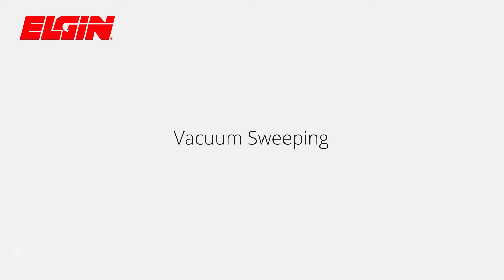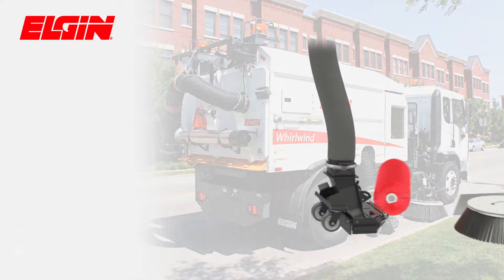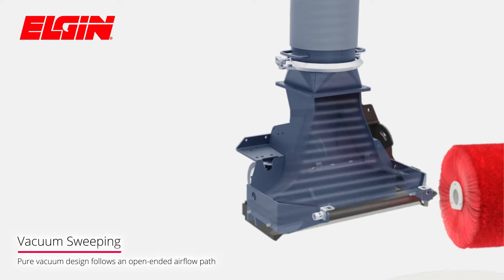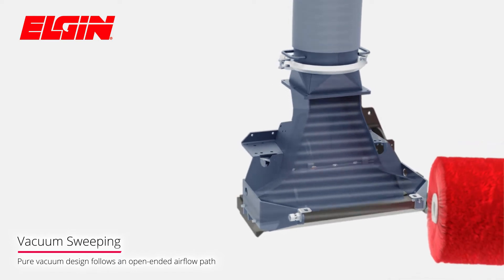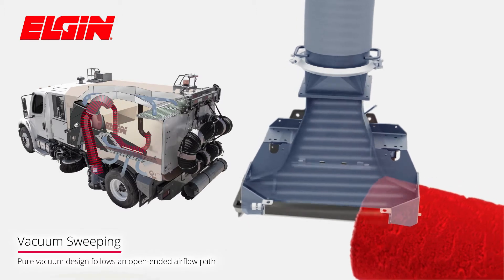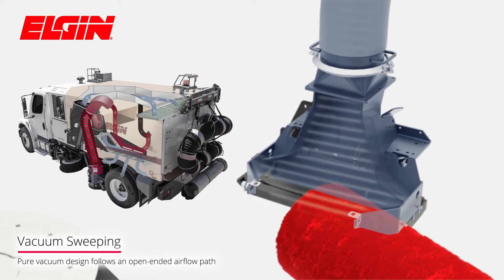Elgin's Pure Vacuum Sweeper design, incorporated on the Whirlwind and Megawind, follows an open-ended airflow path. The suction of the high-power density nozzles vacuums up debris while the pressure side of the blower dissipates to atmosphere through a tortuous path, allowing debris to settle out of the airflow path.